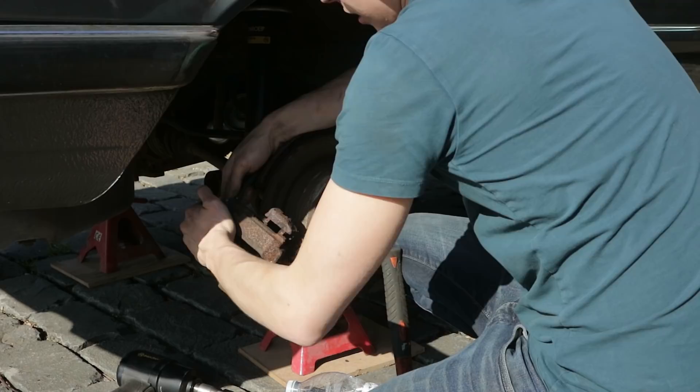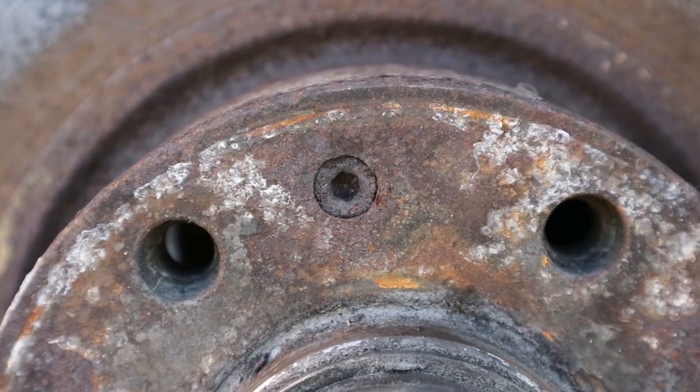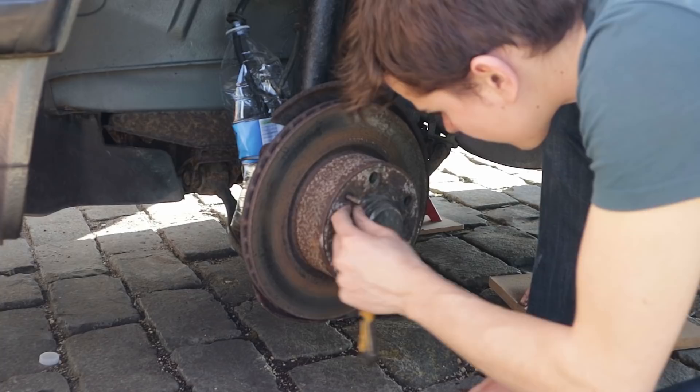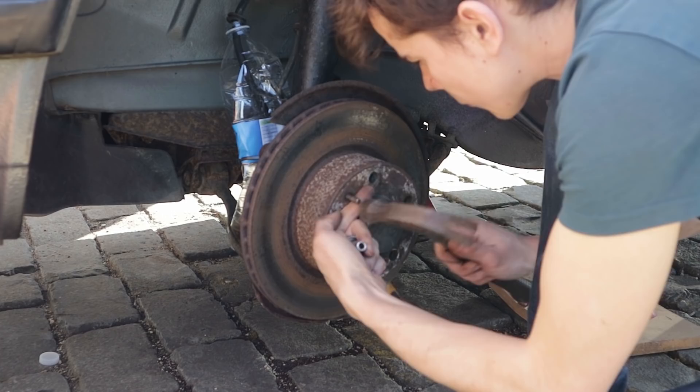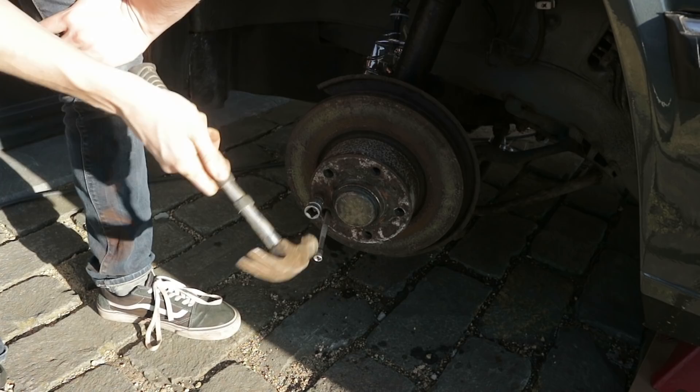Now it's time to remove the discs. Generally they are held down by a tiny screw to keep the disc attached to the hub. My screw needs an allen key to be removed but as you can see they are quite rusty. To keep the bolt from stripping I'm hitting it with a hammer to make sure it is all the way in there. The first one I tried to remove stripped almost instantly. To get the bolt out I got an oversized Torx bit and banged it into the hole hoping that I could get it out with the impact, which worked.